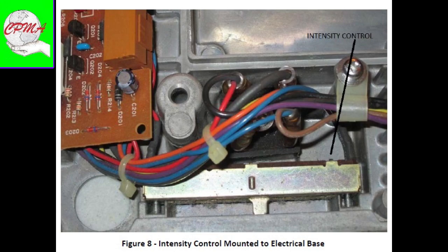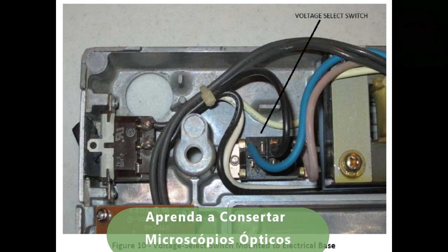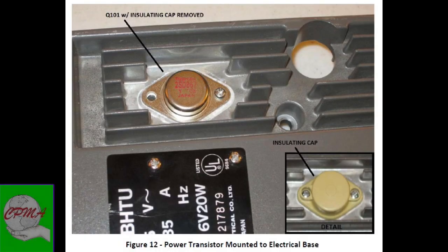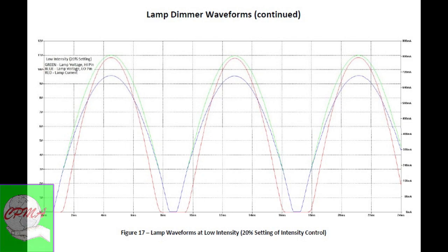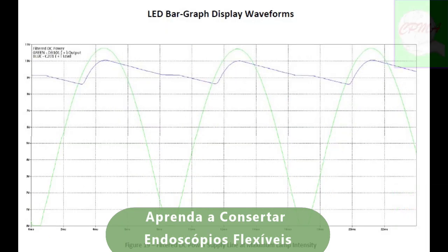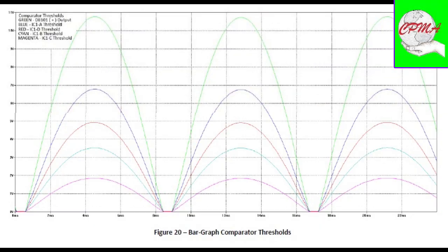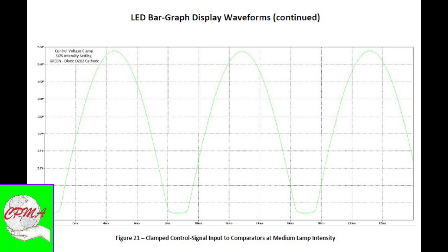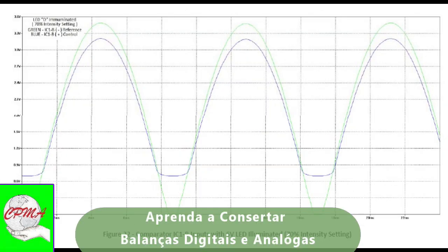Note: in the Portuguese language, the term 'voltage' does not exist, but rather 'electrical voltage' or 'potential difference' (DDP). Inside the base there is one power transformer, one power transistor, a bridge rectifier, a printed circuit board, and a six-volt halogen lamp — all of which reside inside this microscope.